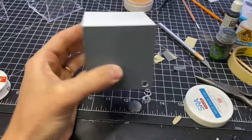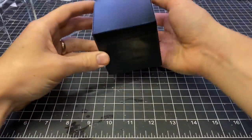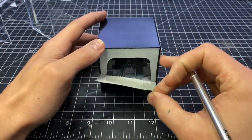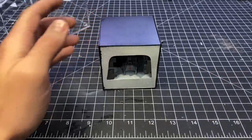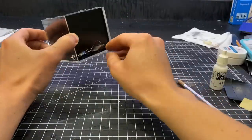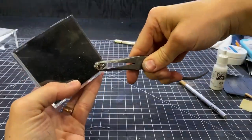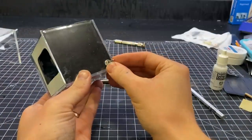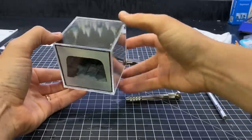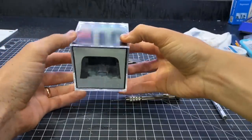Then I masked off the front, took it outside, and sprayed it down with a satin black. Peeled that off — it got through in a few places so I touched that up with some white paint. Put it in the acrylic box, tucked all the electronics away, tightened up the switch, and put the other half of the acrylic box together. Once that was done I called it good.